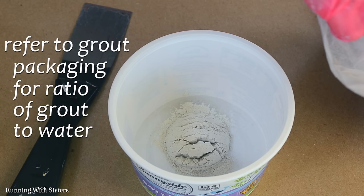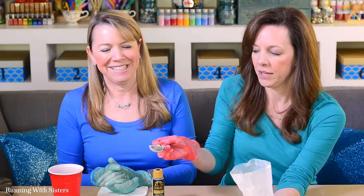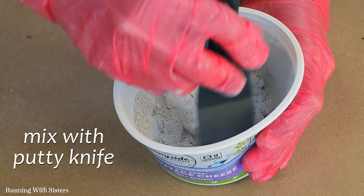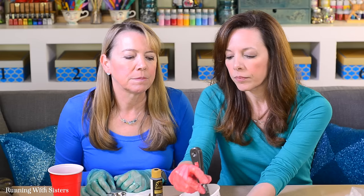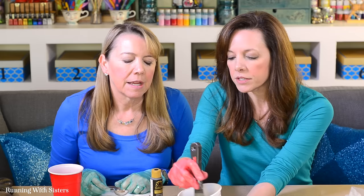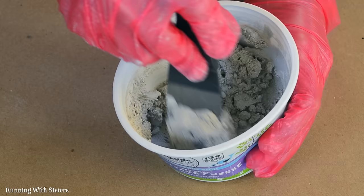Be sure to keep your head away from the grout when you pour it in — you can wear a mask if you want. If you need more grout, just use a bigger measurement like a quarter cup or half cup, keeping the seven-to-one ratio. Mix it up with a putty knife and watch the consistency — it's looking pretty dry, so let's add another tablespoon of water. You want to get it to a texture like runny peanut butter.